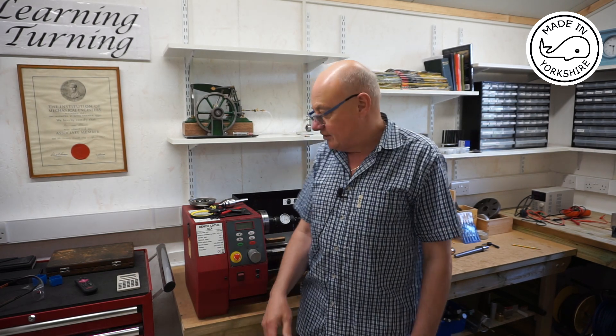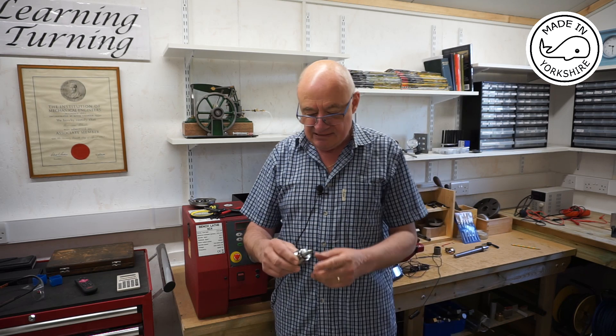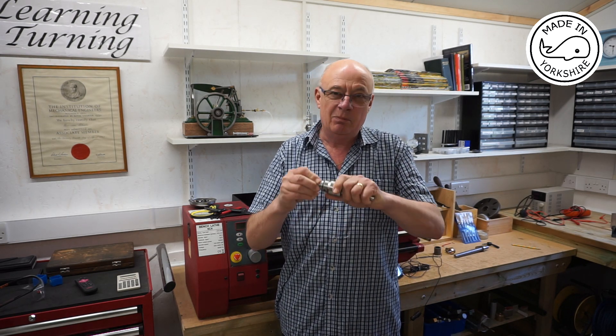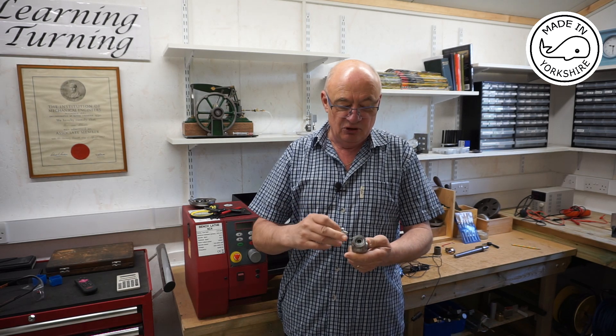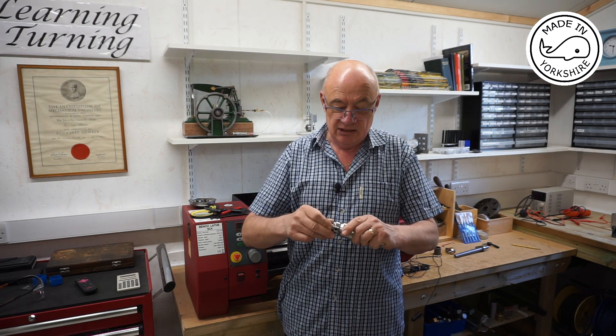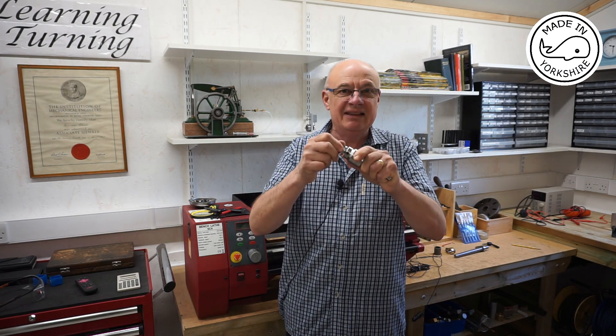Hi there. Following on from my absolute disastrous attempt at between centre boring in my last video, I'm overwhelmed by the number of comments and suggestions I received regarding what the problem might have been. I also received some advice from Mr Crispin's ex-tutor, which was really good. After a bit of investigation I think I found out what the root causes are, and I think it's this live centre — you can actually feel a little bit of play here. It's got interchangeable heads on a taper and I don't know whether the bearing's gone or the taper's dodgy, but you can certainly feel movement on that, so I think that is the root cause.